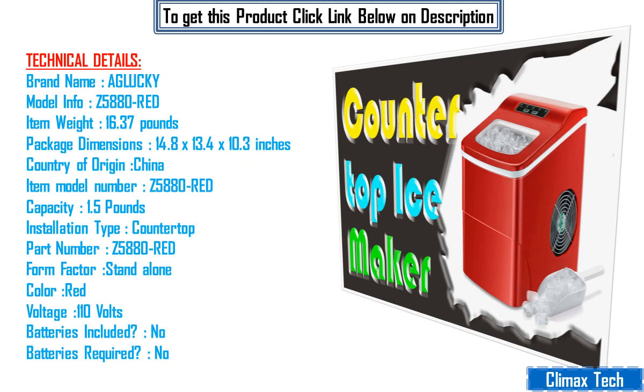Technical details: brand name Aglucky, model info Z5880 red, item weight 16.37 pounds, package dimensions 14.8 by 13.4 by 10.3 inches, country of origin China, item model number Z5880 red, capacity 1.5 pounds.